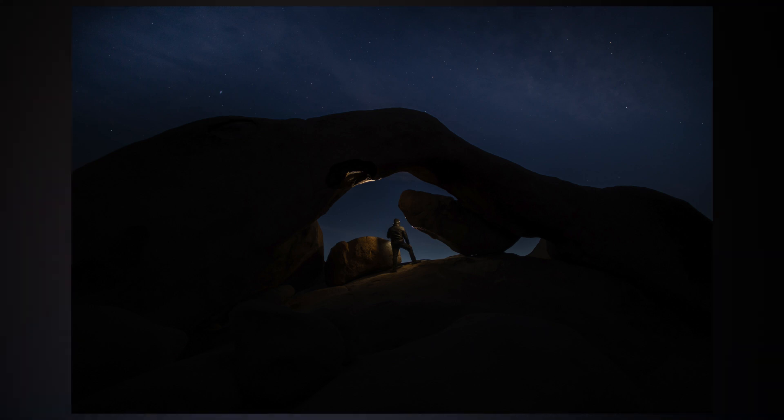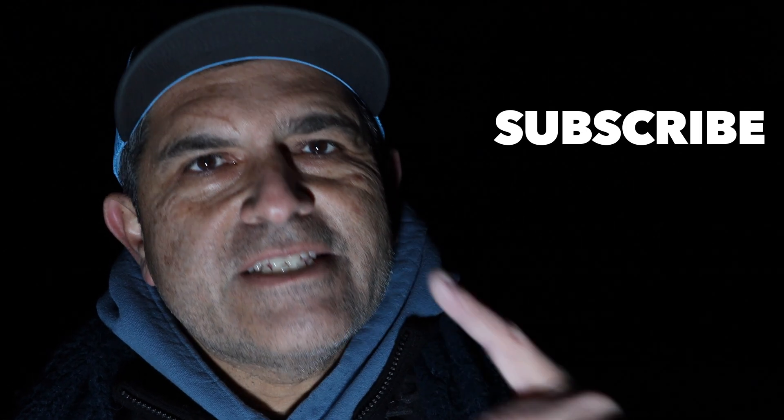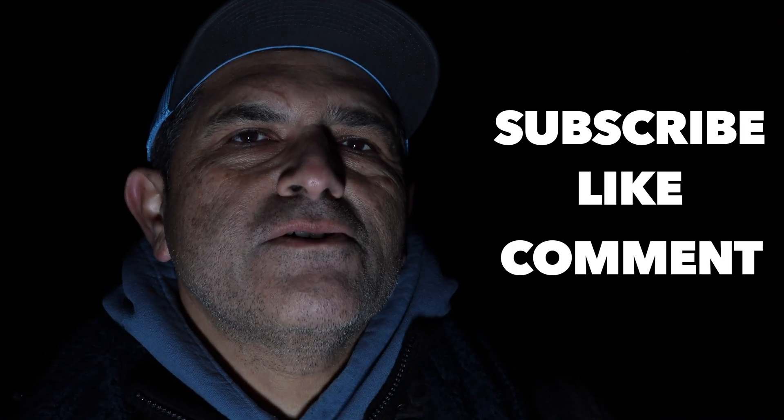No excuses — we should have gotten here a little bit earlier, and I suggest that you do the same wherever you're going to go shoot. Scout your location, have patience, and just enjoy yourself while you're out there.